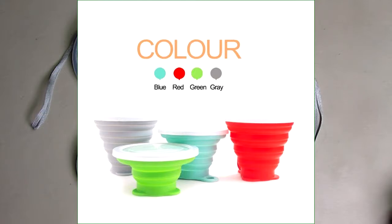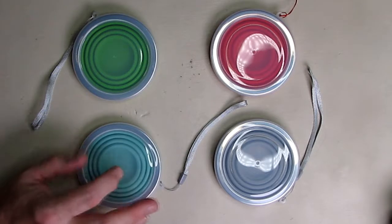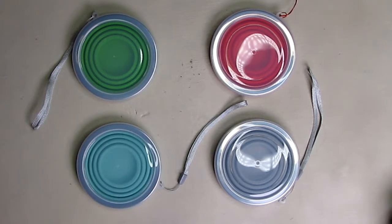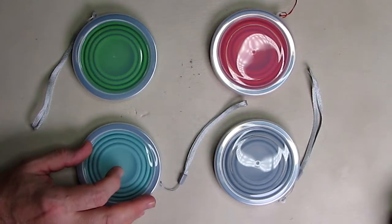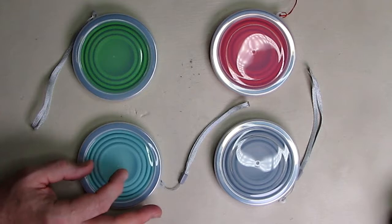These are really unique for several reasons. They are certified BPA free, 100% food grade silicone. They hold 9.2 ounces per cup when expanded. The top ring has 100% stainless steel. They are heat proof and cold proof, working from minus 40 degrees Fahrenheit up to 480 degrees Fahrenheit — basically oven temperature.